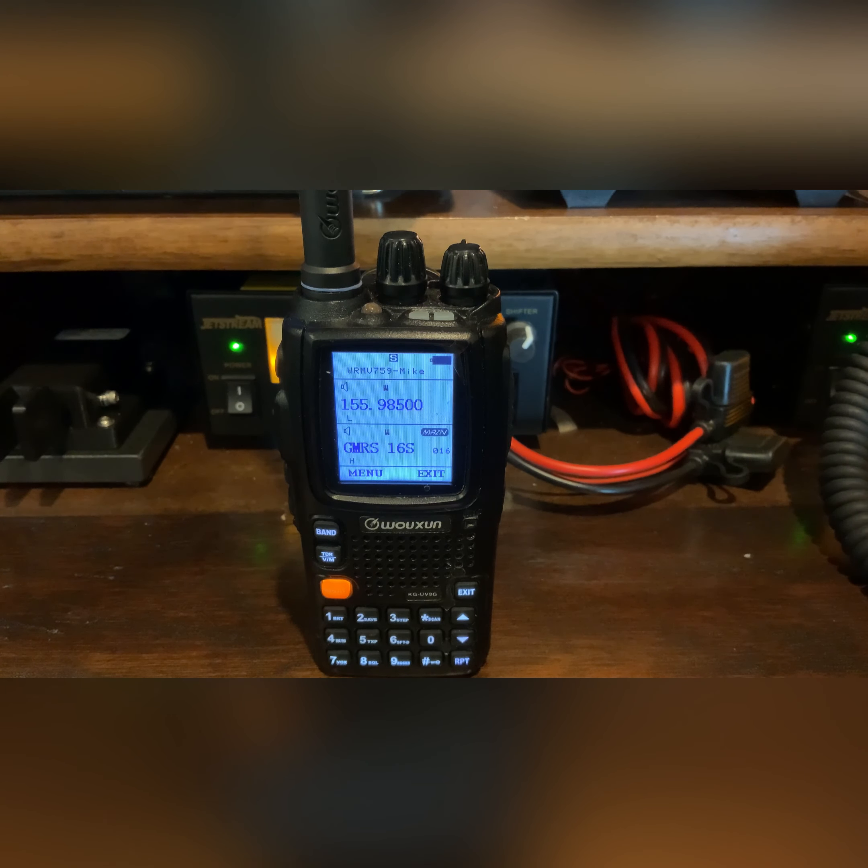All right, let's get to checking out some of the features on this radio. Right now I have it set into two channels — channel A on the top and channel B on the bottom. Channel A I currently have set up for just standard enter-any-random-frequency mode.